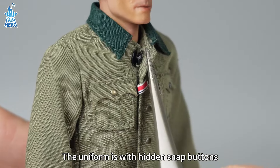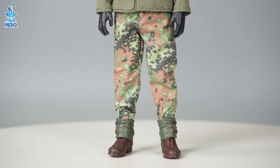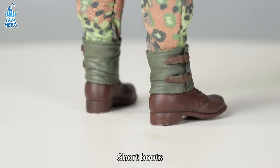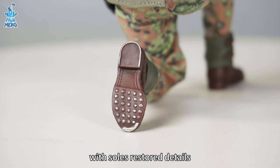The uniform features hidden snap buttons, commo pants, German leggings, and short boots with soles with restored details.